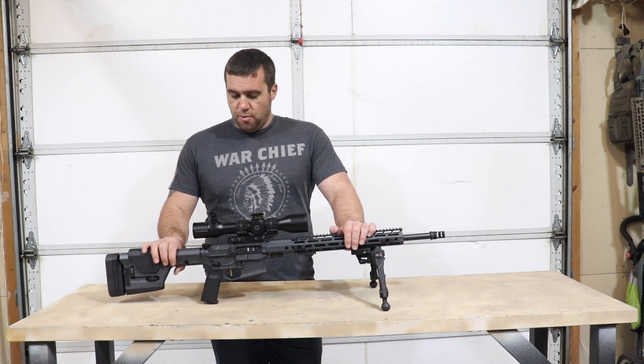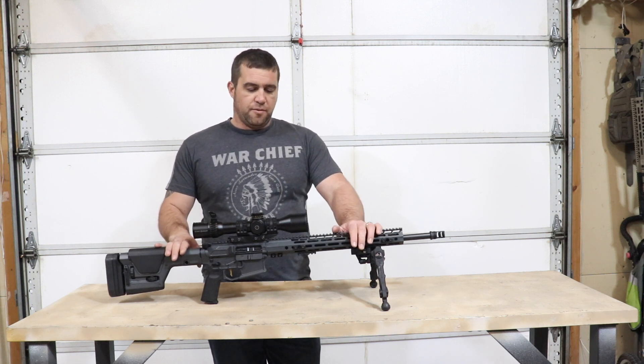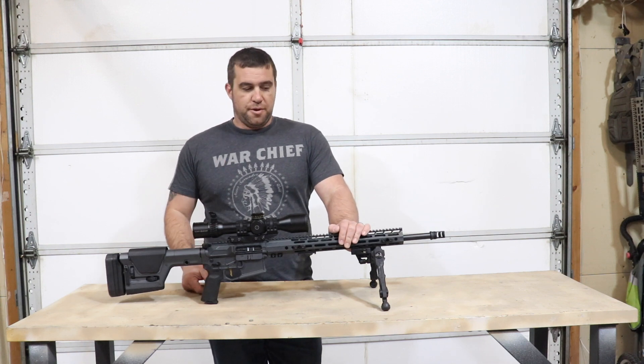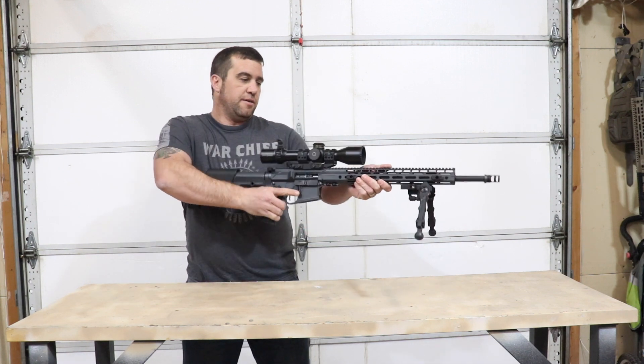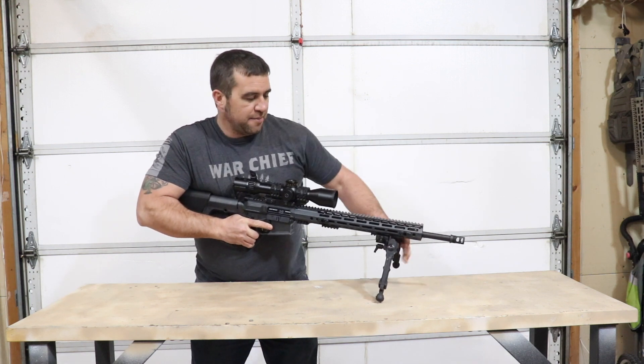So we're going to head out to the range and see if it's worth it. A couple of other things about the testing protocol for this particular rifle: it is built to be a designated marksman rifle, that's why it came with a bit of glass on it. And one thing you can immediately tell, even without the bipod — let me grab my AccuTech bipod here.